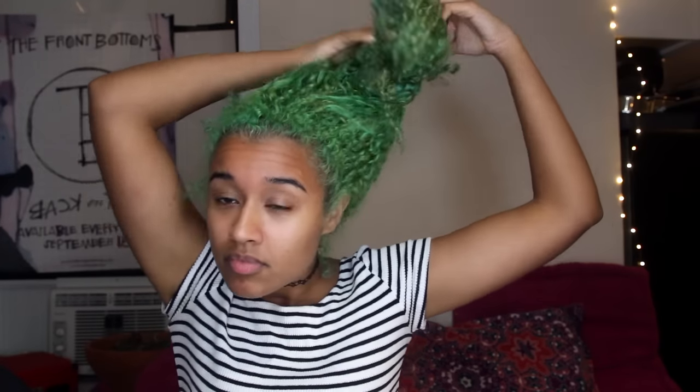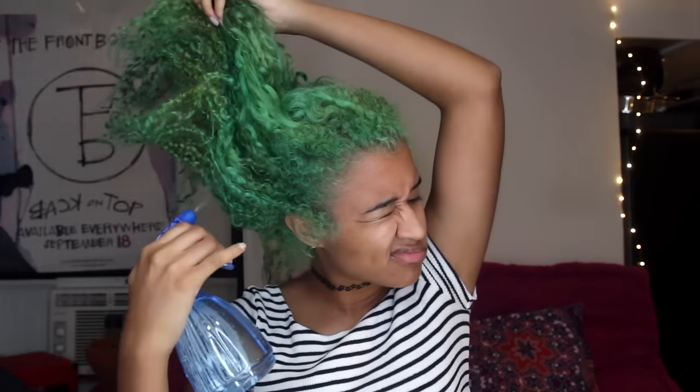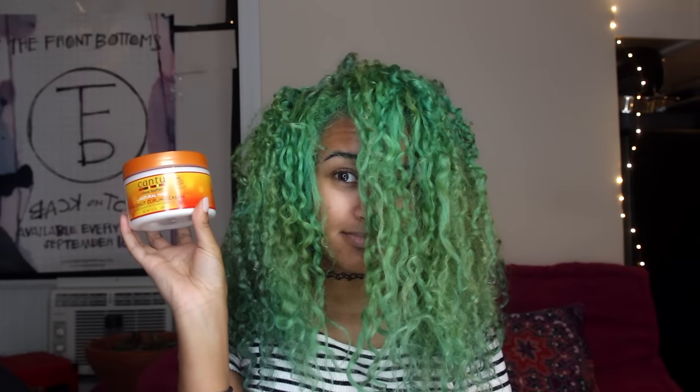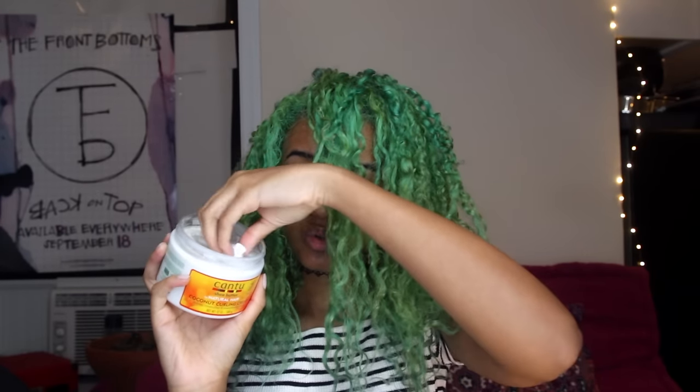Let's start this back to school look by taking care of this big mop of green moss that I have on top of my head. First, I'm going to take it out of that ponytail bun thing. Then I'm going to get my spray bottle that just has straight water in it and just dampen my hair a little bit. I only get it slightly damp so it's easier to put a little bit of product through it, but nothing crazy — you don't need to make it too wet. Just lightly spritz all over the outside parts. Now I'm taking my Cantu Shea Butter Coconut Curling Cream, which helps define, moisturize, and strengthen your hair. It is a cream consistency.